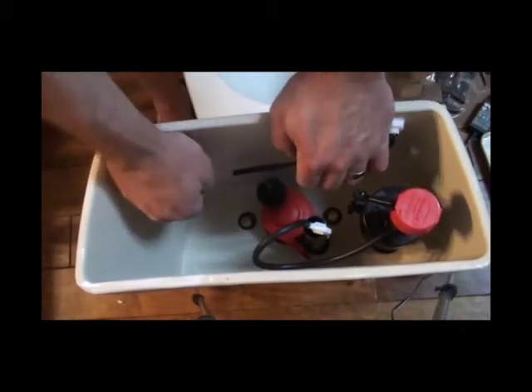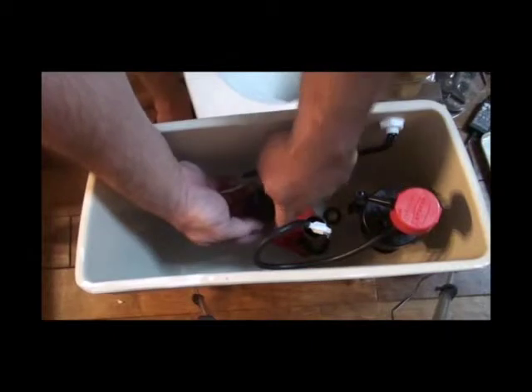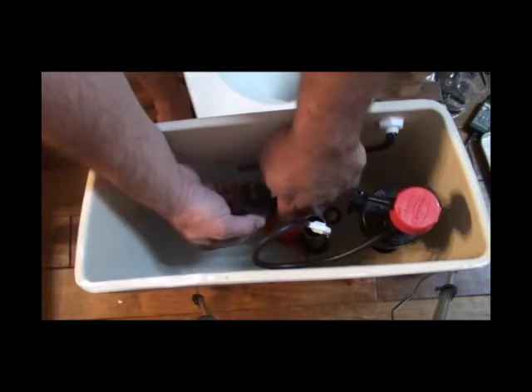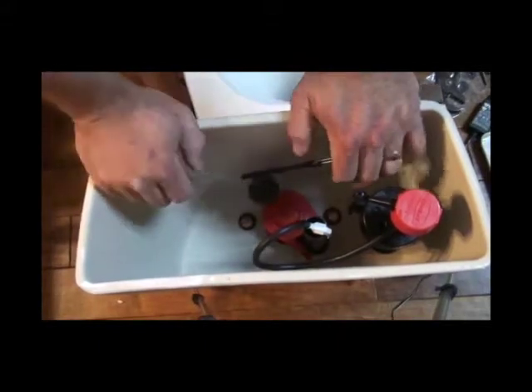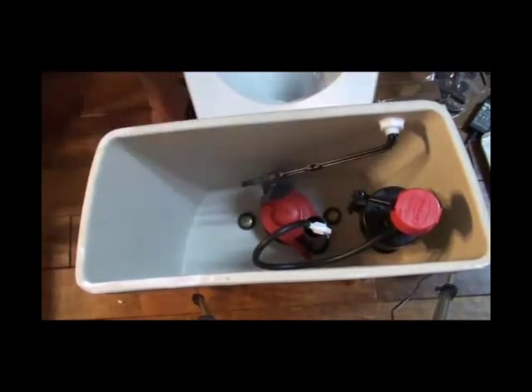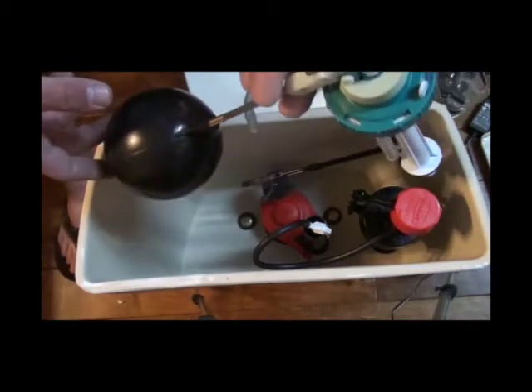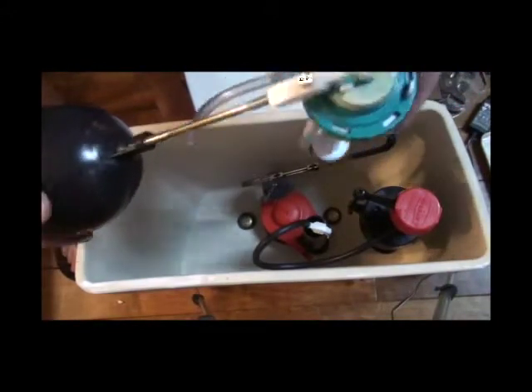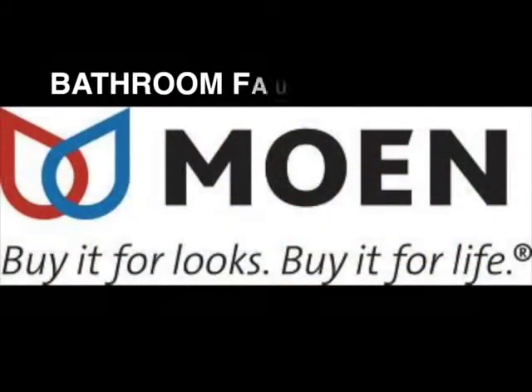There is an adjustment on this particular flapper — it's got an adjustment going up and down. We've actually started using a different flapper made by Corky for most of our toilets. Set it so the toilet doesn't double flush — you want it to have a good solid flush. Here's an old-style fill valve that has a ball on the end of it — I don't like these and I've had a lot of issues with them.